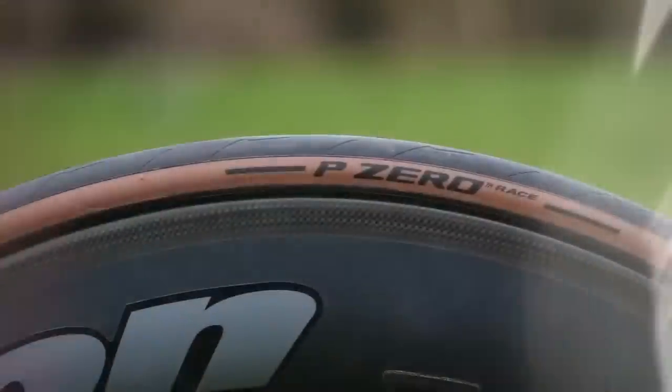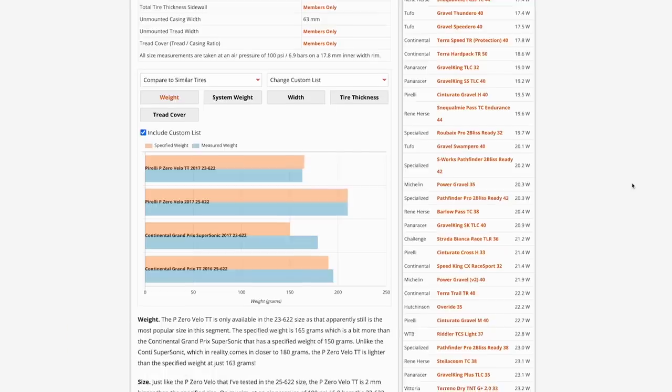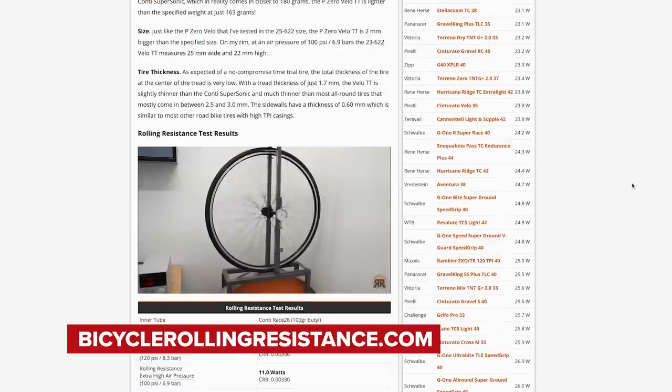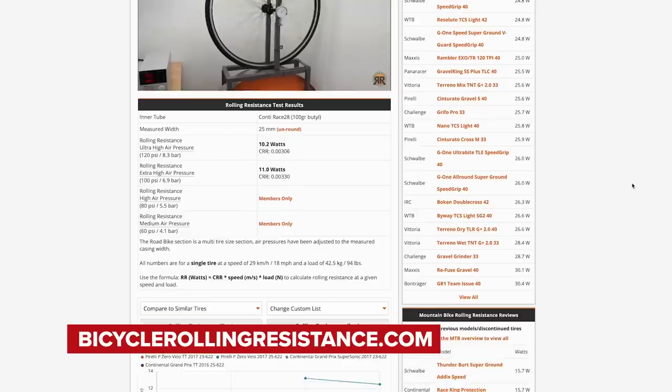I spent 15 years racing my bike, and I think it's fair to say tire pressures are one of the most overlooked characteristics when it comes to tuning the handling, comfort, and speed of your bike. This is relevant for both professional and amateur riders alike. Independent tests have proven that having your tire pressure set too high will only give you the feeling of speed — it isn't actually faster unless you're riding on a glass-like surface such as an indoor velodrome.